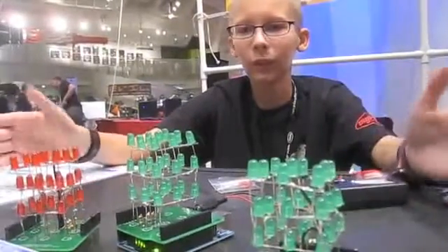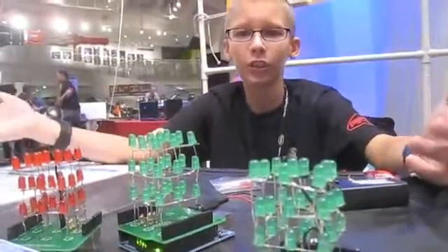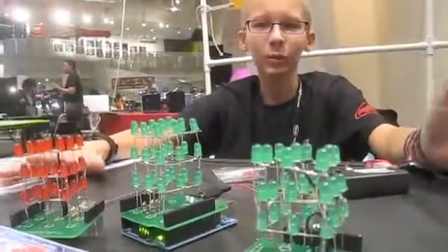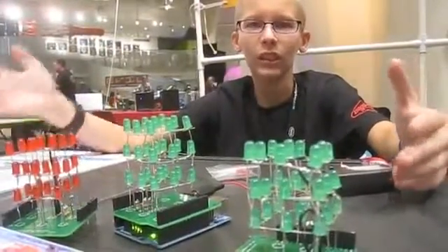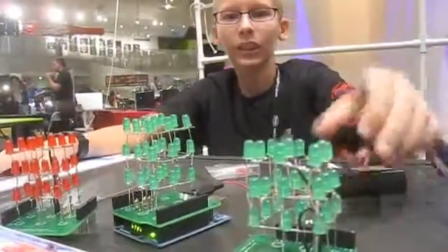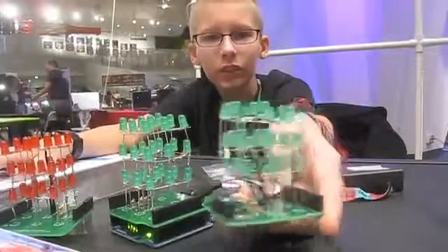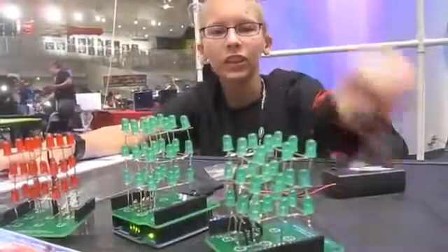I've always wanted to make it an easy kit for a starter with Arduino. It might look complicated, but actually when you're doing it, it's a lot easier. This is the one my mother did. This is her first time ever soldering, and she did it successfully.